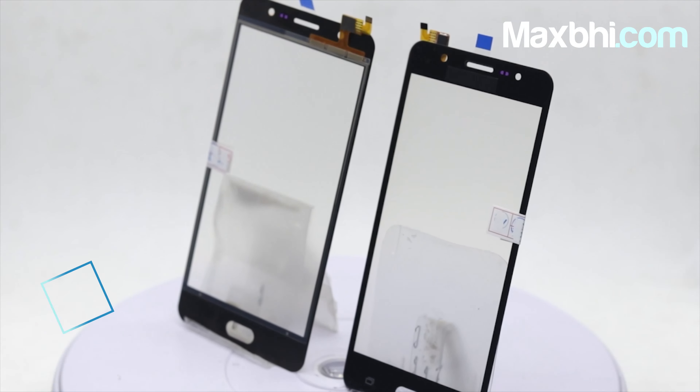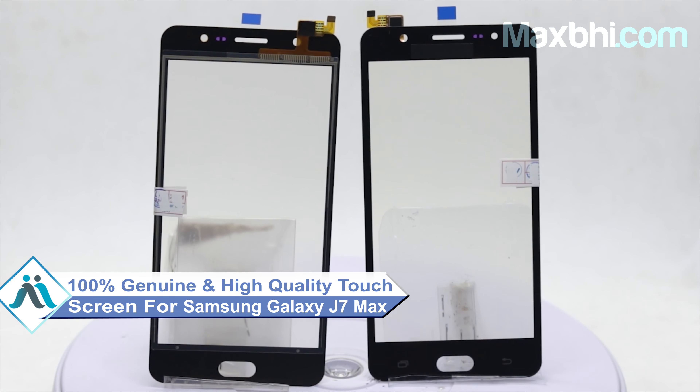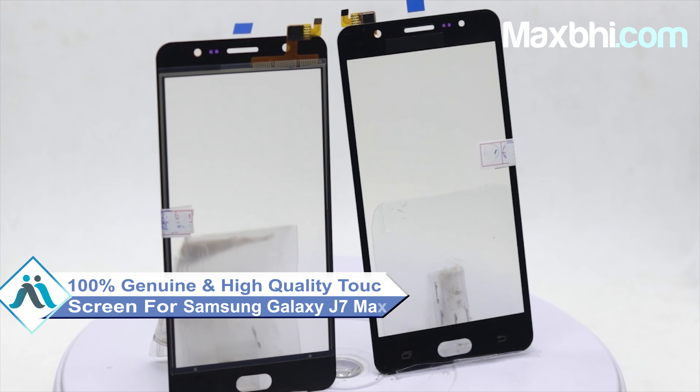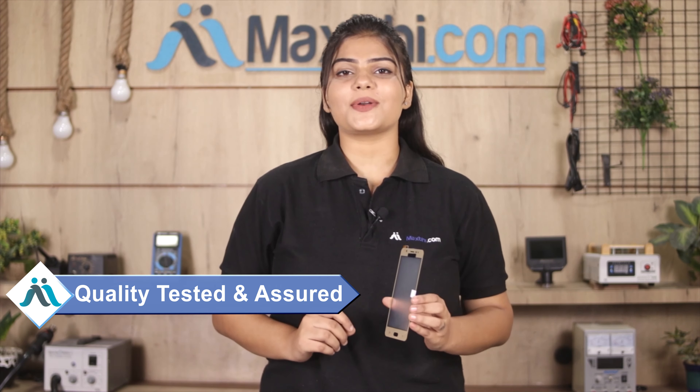This touch screen is a 100% genuine quality product which works similar to your original, with a perfect fit for your Samsung Galaxy J7 Max. Before shipping, our quality team will check it, and only after quality is confirmed will the touch screen be sent to you.